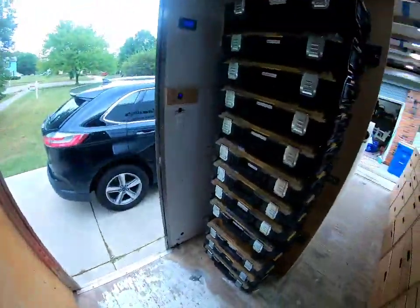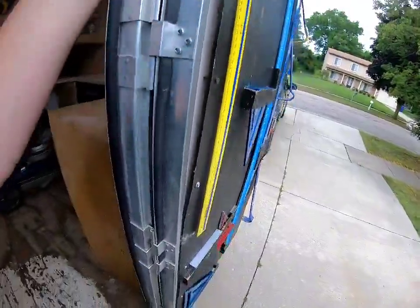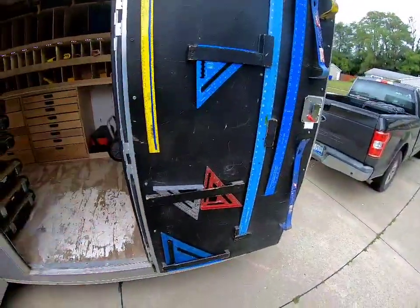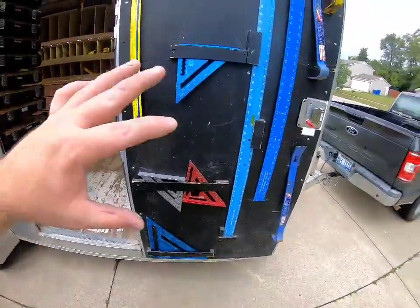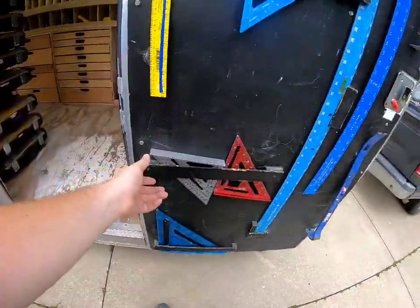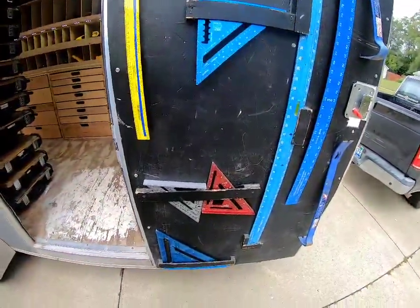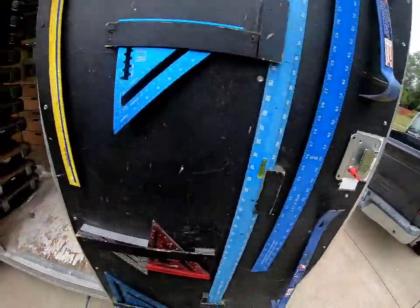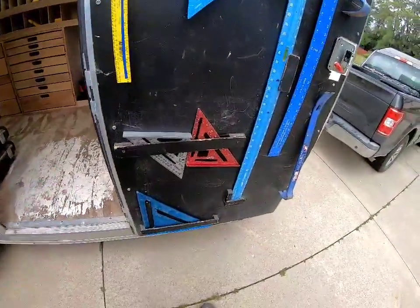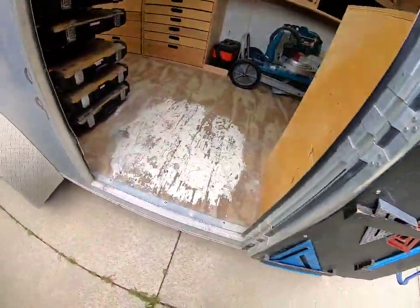The dry erase board is working out great. Before I get to that, this was actually the first modification I did to the trailer, about two and a half to three years ago. I had to reinforce a couple of screws — it's coming off a little bit and needs to be screwed back down. But you've got your squares, measuring tools, pry bars, stuff like that. You just wedge them up here and they don't fall down — works great.